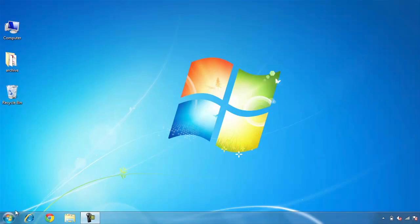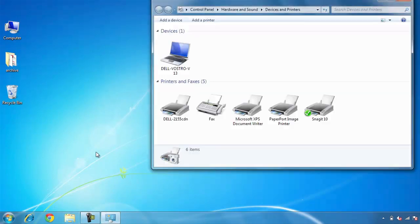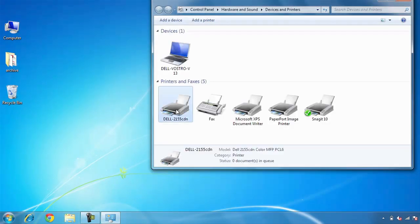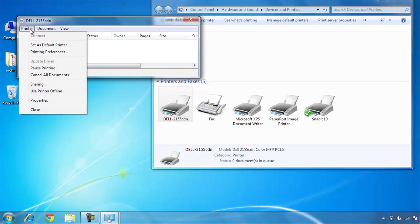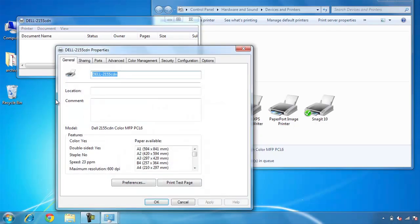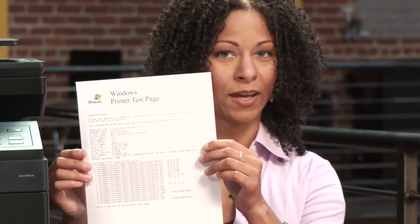To print a test page, go to the Start menu, click Devices and Printers, double-click the Dell 2155 CDN, go to Printer, then Properties, and click to print a test page. I have a test page — do you?